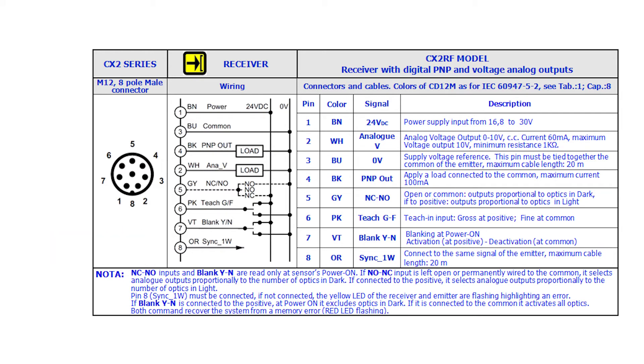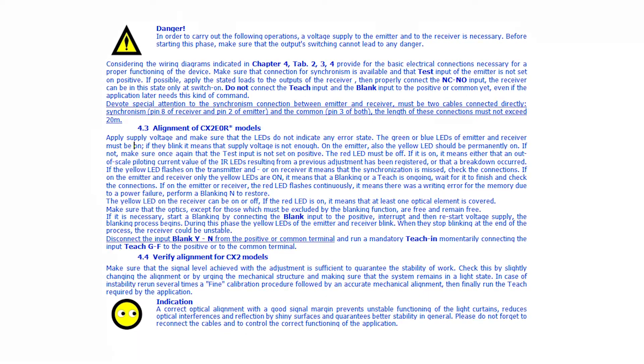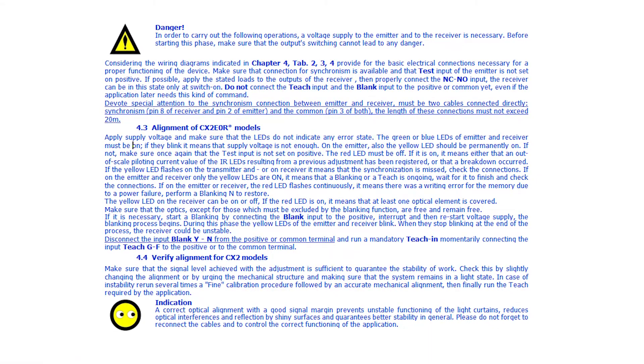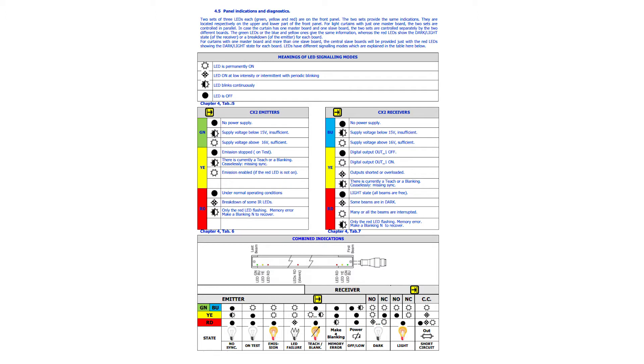Now that our emitter and receiver are both wired, we need to check for alignment. The user manual describes how to properly align the emitter and receiver and what errors to detect if they are out of alignment. The manual also explains which LEDs you will see if your system is not wired properly.